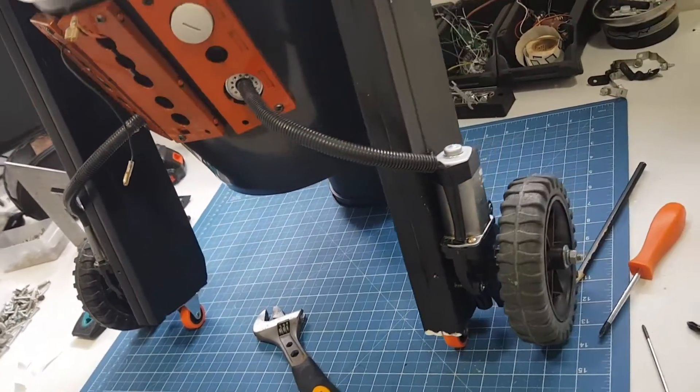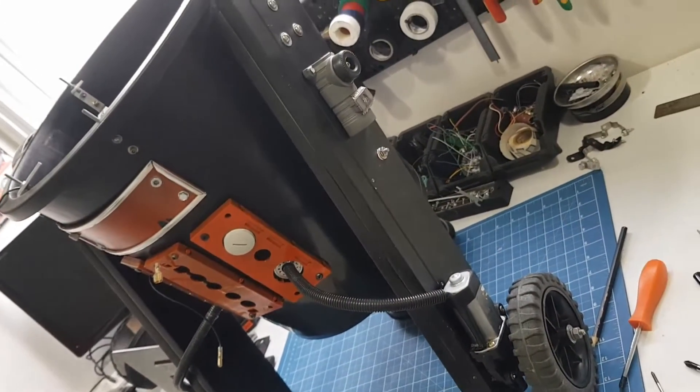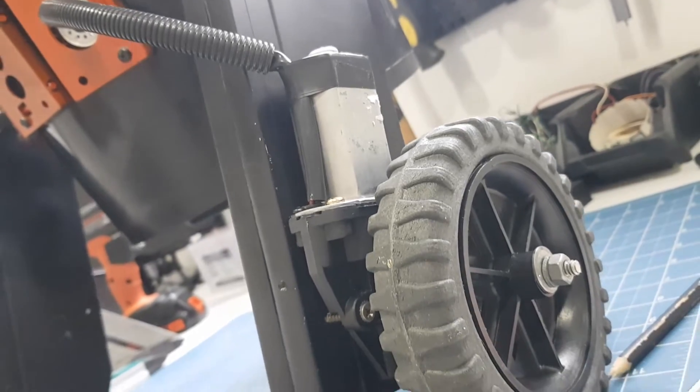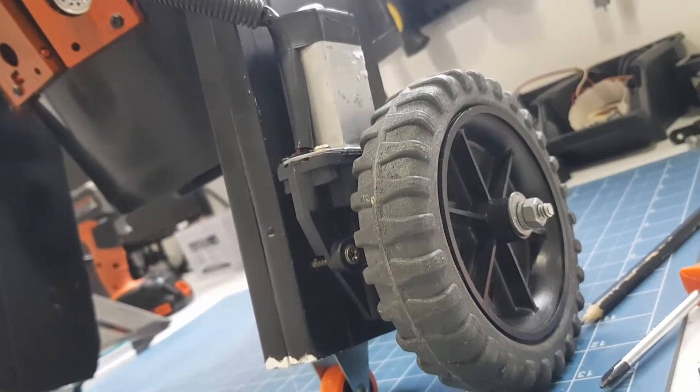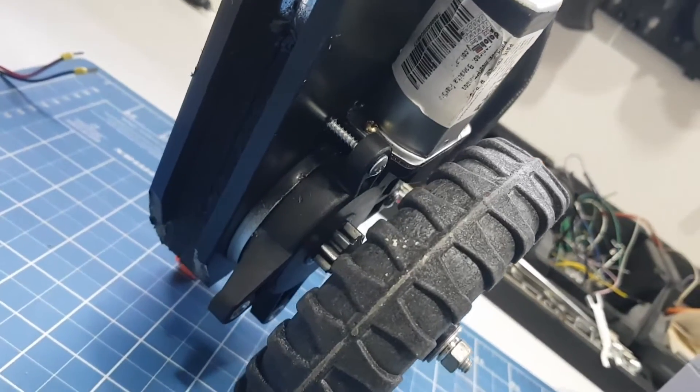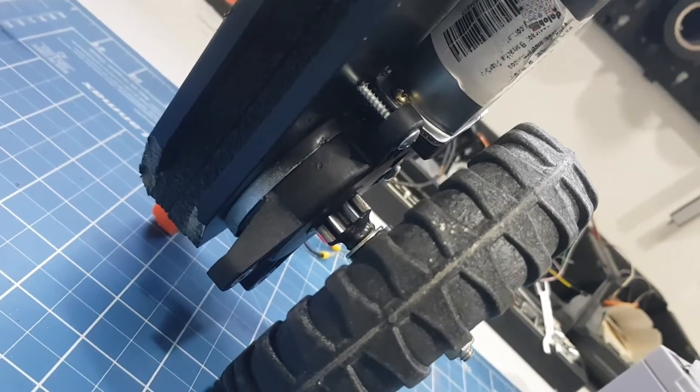My droid weighs almost 20 pounds, so it needs a very powerful motor. I'm using two electric window motors — they are perfect for this job. They are very strong, cheap, and work with 12 volts.